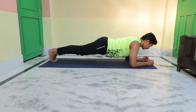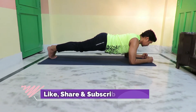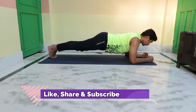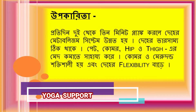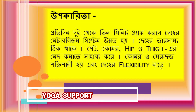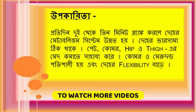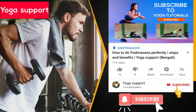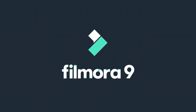Practicing plank from 2 minutes to 5 minutes daily makes the abdomen strong and increases body flexibility. It also helps reduce belly fat, obesity, and related health issues.